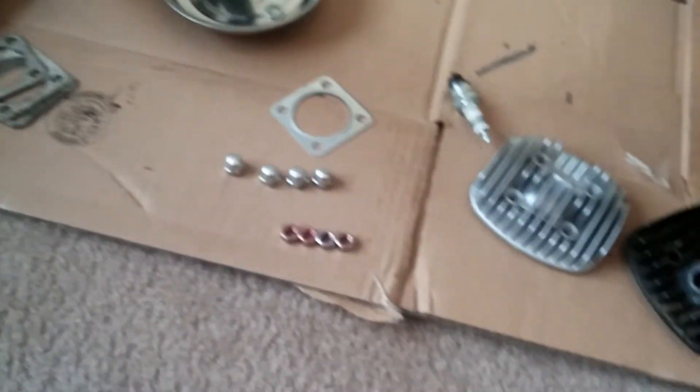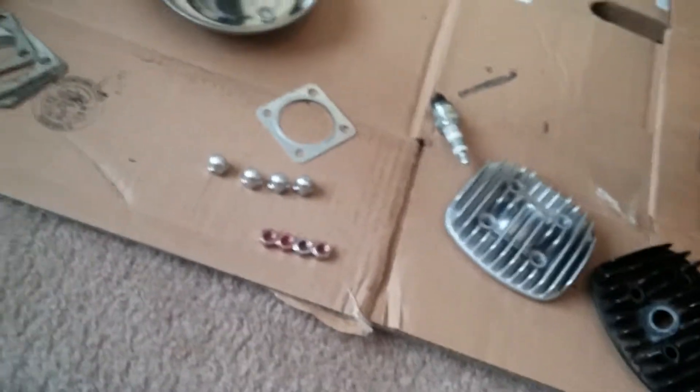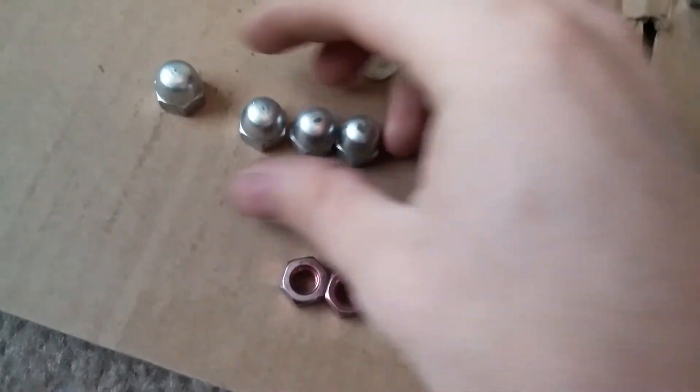Hello again! I just wanted to go through something very simple real fast, because I ran into a problem and I know that a lot of people will run into the same type of thing with the stock head bolts.